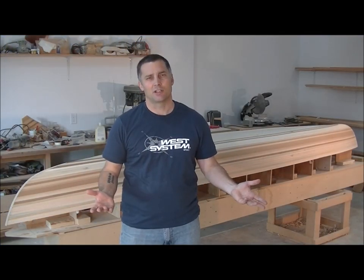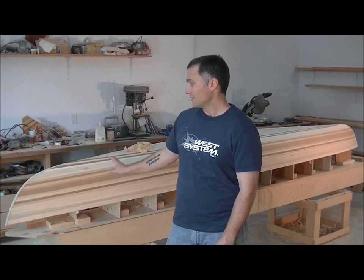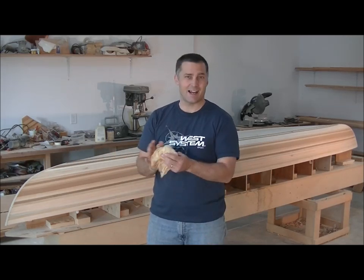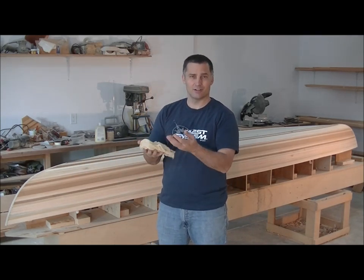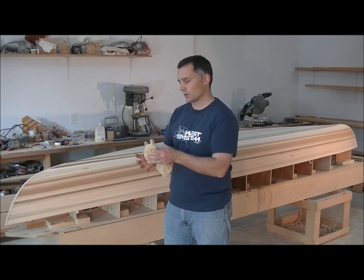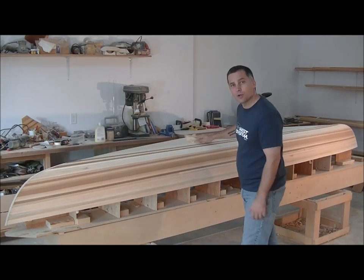Today's the big day — we start applying our epoxy. You're probably pretty excited; we're going to see the boat pretty much the way it's going to look, minus the gunnels and the seats. Before we start, make sure everything's cleaned up and don't get a lot of dust in the air. Just use a tack cloth and very lightly go over the surface. Tack cloth has oils or a waxy buildup that dust clings to, so don't press hard — just lightly sweep over the surface to pick up any loose dust.